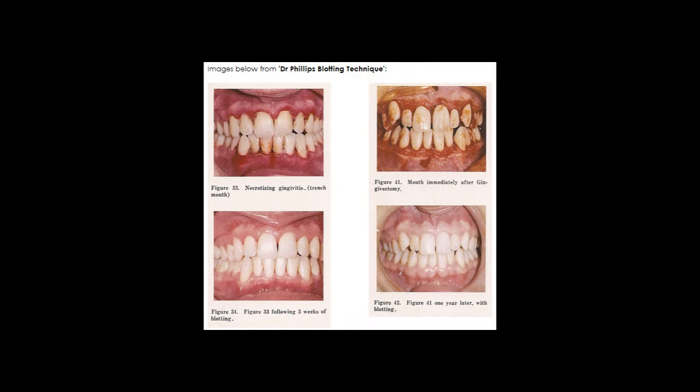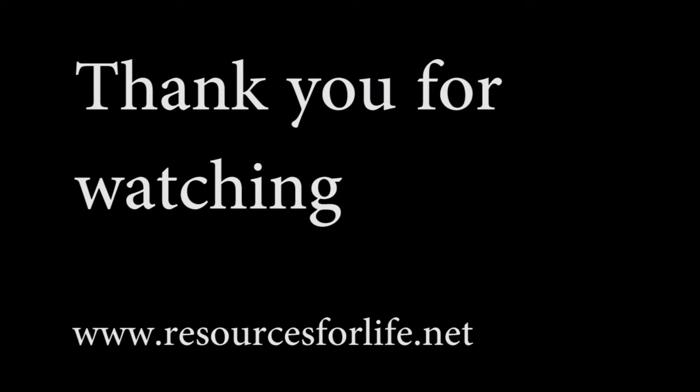As dentistry has insisted that people brush more, periodontal disease has attacked much younger people with gingivitis — bleeding gums. This is the precursor to periodontal disease, or pyorrhea. If you use the blotting brush to clean under the gums and the entire mouth, you'll have a healthy mouth and a pleasant breath for a lifetime. Thank you.